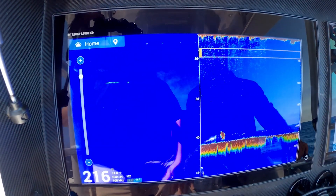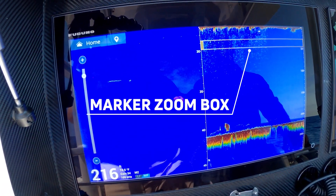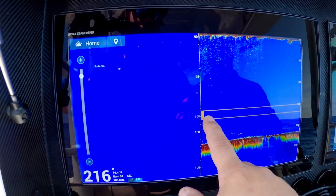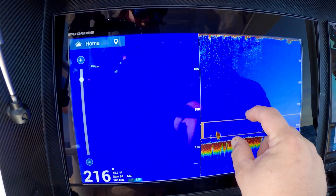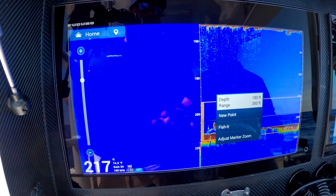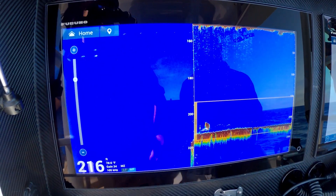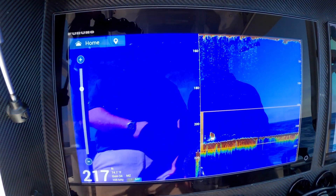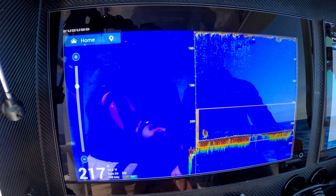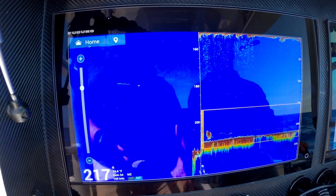What's going to happen is this yellow box will pop up, and I can drag it down to what I want to be zoomed in on. I can also pinch to zoom to make that box a little bit bigger so I can pick what area of the bottom I'm zoomed in on. That gives us the ability to see the full water column, but also the zoomed-in section as well.